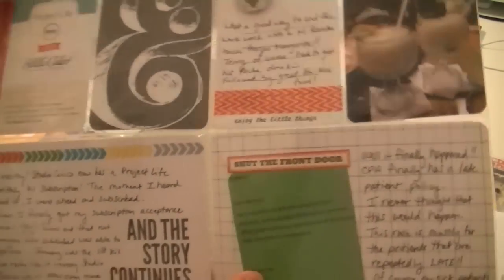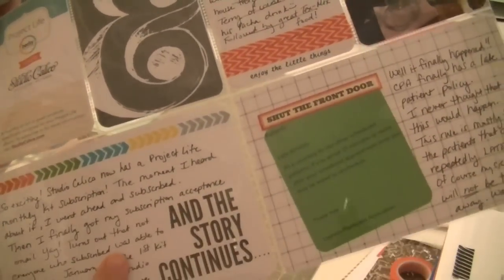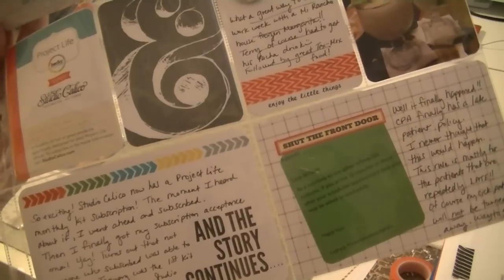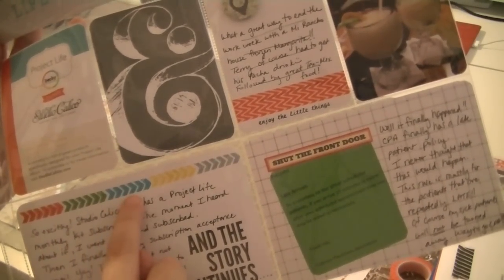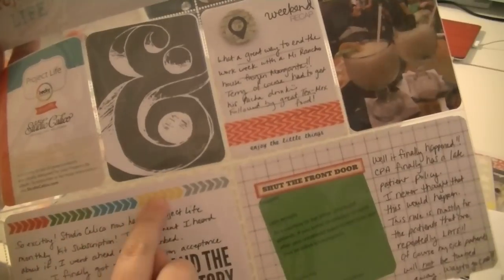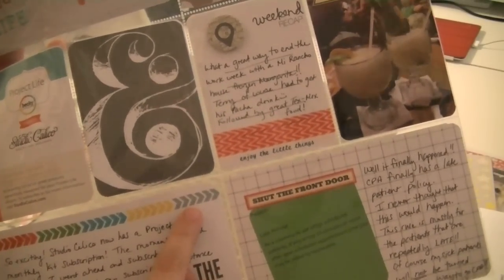This one is actually a Becky Higgins card - I don't remember if this came with the Clementine or the Seafoam. I embellished it with some stamping and used that arrow stamp that came with the kit. I did different colors and I used my new Stampin' Up ink pads, except for the gray one - I don't have a gray Stampin' Up one.